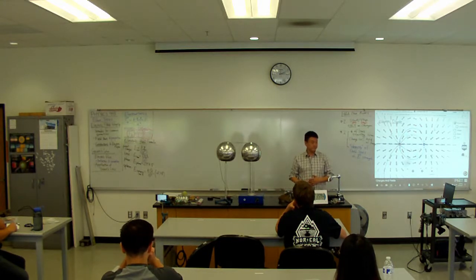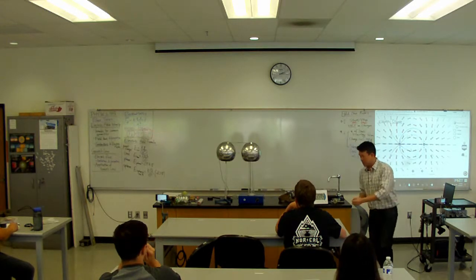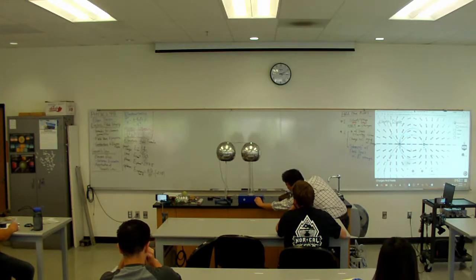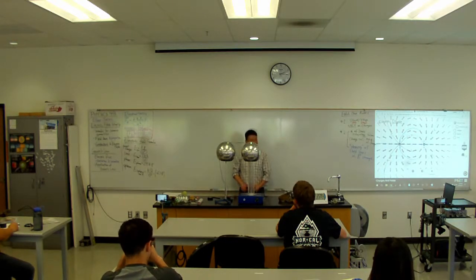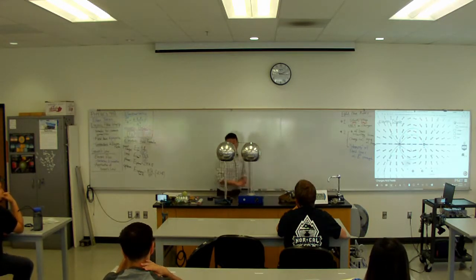Any guesses? It'll get attracted to one side. Any other predictions on what might happen after? Let's try it and see. What do you see? It's bouncing back and forth — it's not just getting attracted. Any guesses what's going on? A student suggests: it's being attracted to one side, then discharged, then attracted to the other side. Yeah — and that's not what happened with the balloon, and this is the distinction I need to draw.